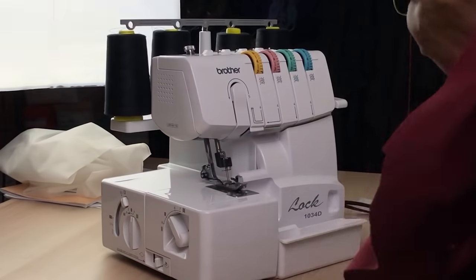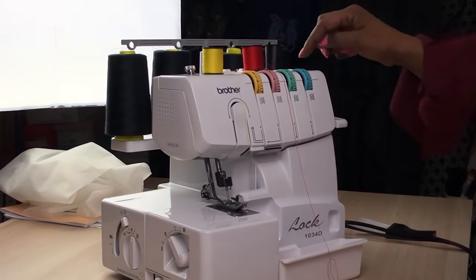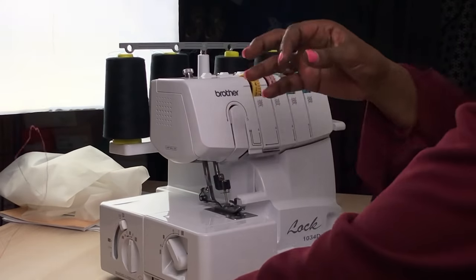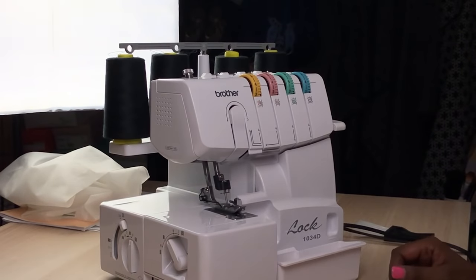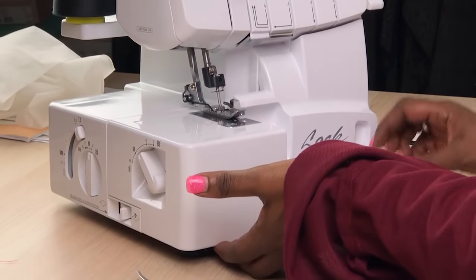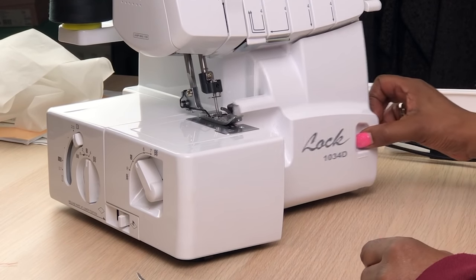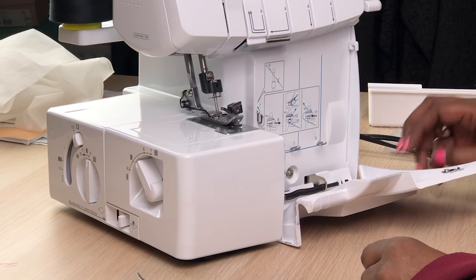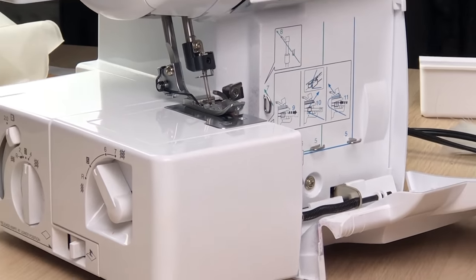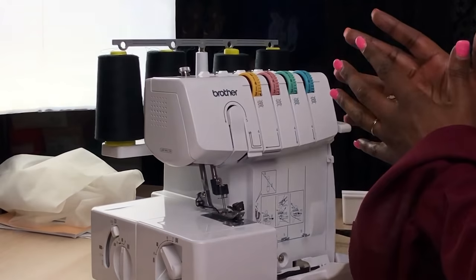So how do you thread your machine? When yours arrives it'll come with colour-coordinated threads — green, blue — so you'll be able to see a lot more clearly. The first thing you do is take away your catch tray — it just clips off. Put your thumb in here, pull it to the side and it will lay down flat, and then you'll see the diagrams. There is an order to threading — you can't just go bam, you have to thread it in order.